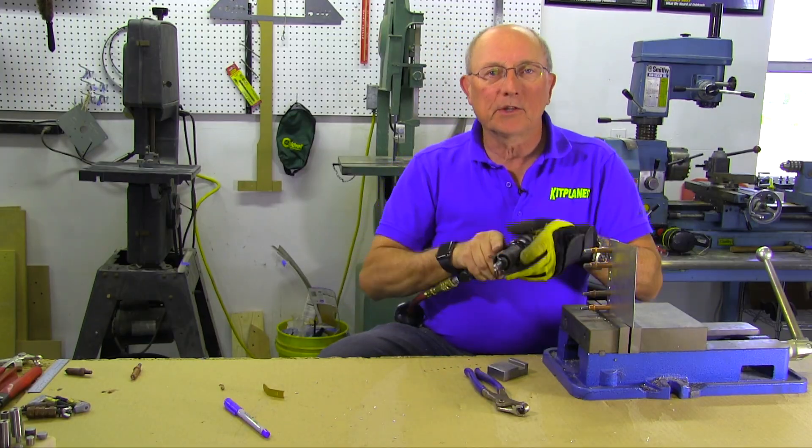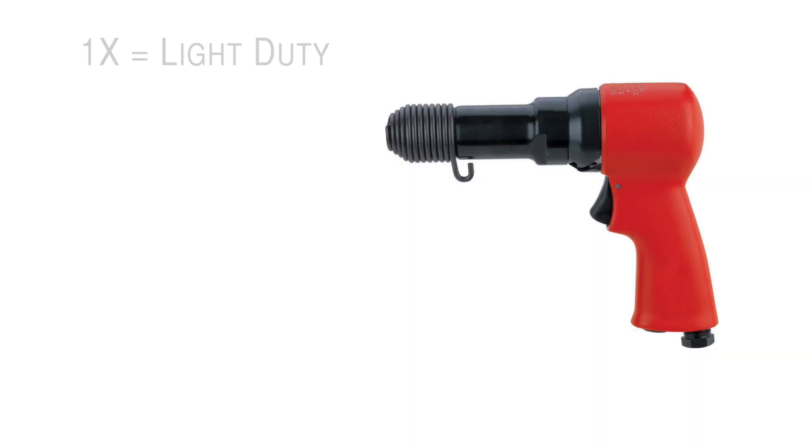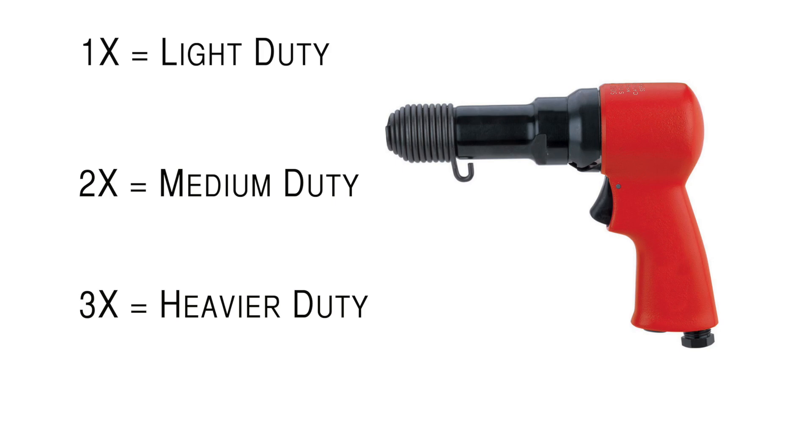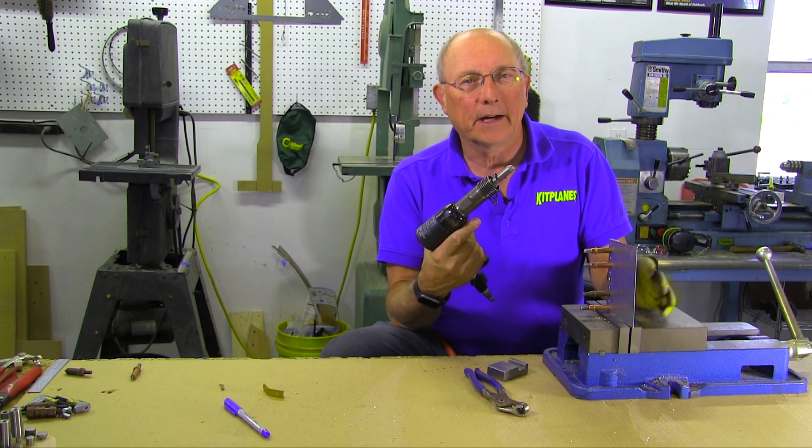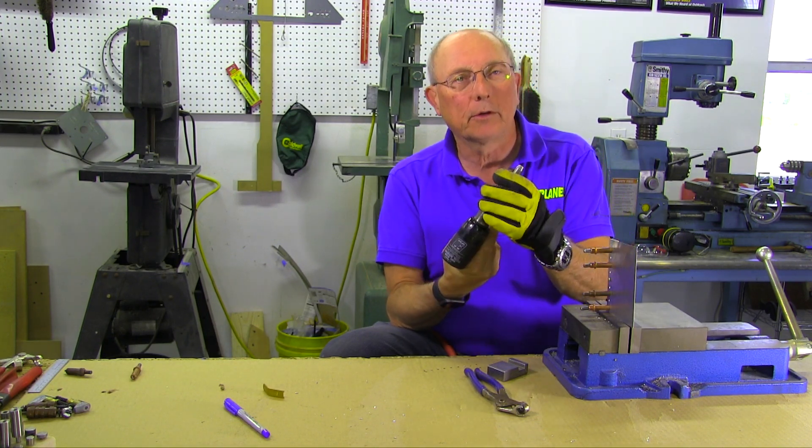Rivet guns come in different sizes: 1X, 2X, and 3X. You can build most small airplanes with a 2X gun. You can do it with a 3X gun. Some rivets might be hard to drive with a 1X, but use what you got — use what you can find.